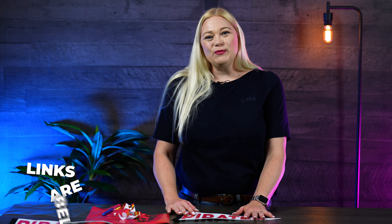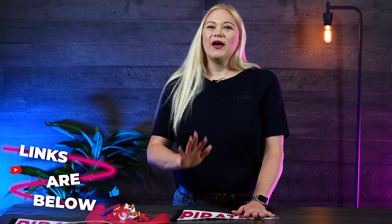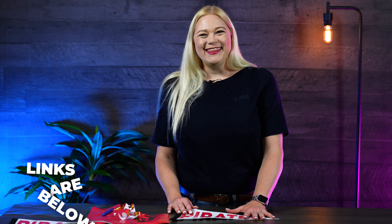Be sure to join us next Monday for another Make It Monday video. We look forward to seeing you. Be sure to like, share, and comment on these so that we know what you think about this product. Thanks again!